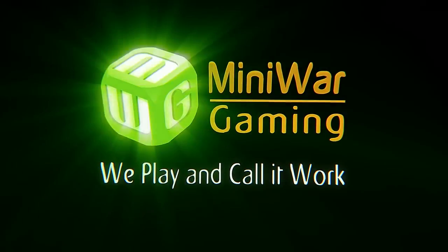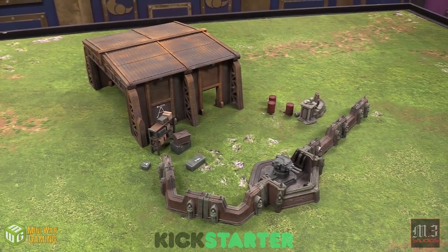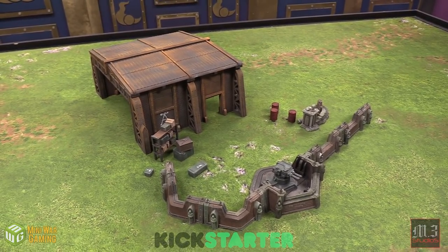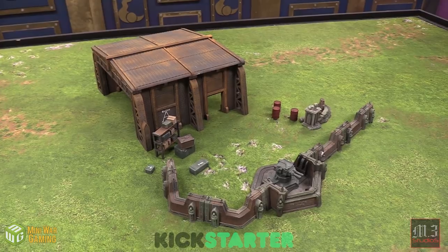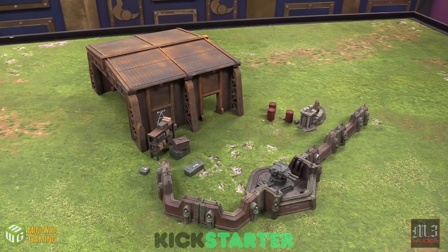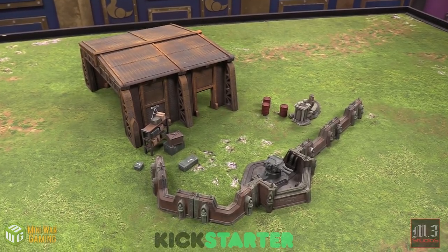Hey there wargamers, Luca from Mini Wargamer here to show off some new stuff from M3 Studios. These are some 3D printed terrain features, and the files to print these terrain features are on Kickstarter right now. In fact, as you're watching this video there's only 30 hours left on that Kickstarter, so go to the description below and click on the link to get yourself right over there.